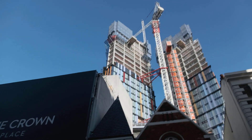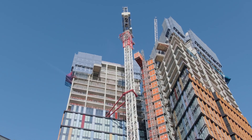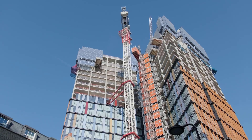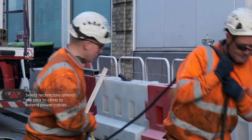Here we have a CTL-260 18-tonne crane being climbed up in central London and tied to the building structure. Prior to the day of the climb, Select will attend site and extend the mast tower section.